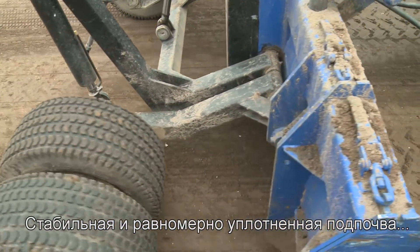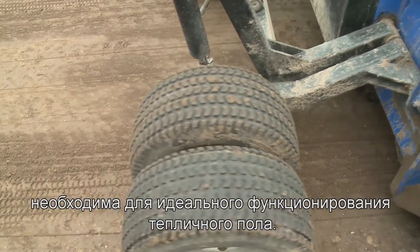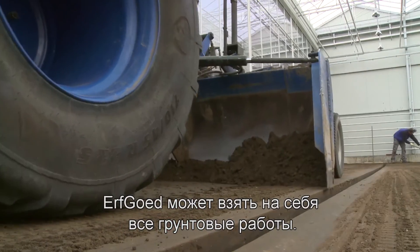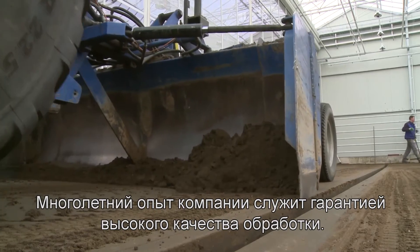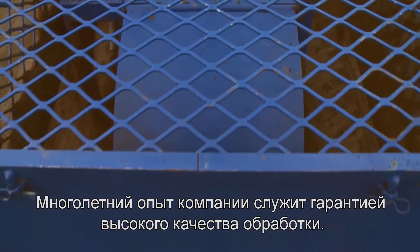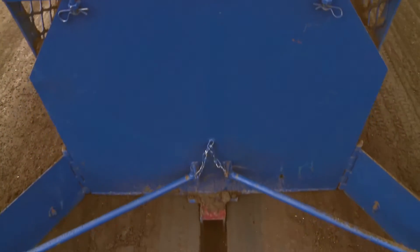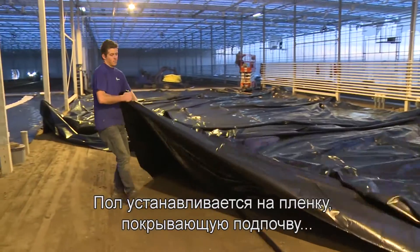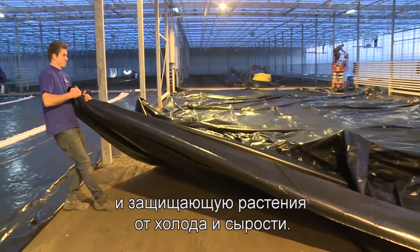A stable and evenly compressed subsoil is needed for a perfectly functioning cultivation floor. Erfgoed can take care of the entire earthworks. Thanks to years of experience, this guarantees high quality finishing. The floor structure is built on a foil that covers the subsoil and prevents the plants from being affected by cold and damp.